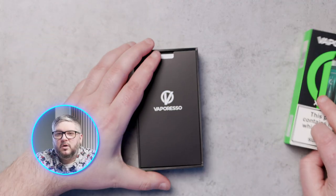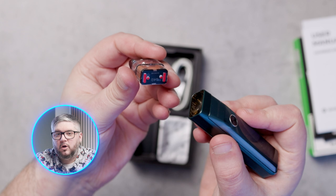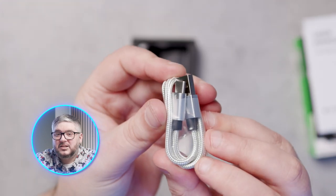First things first, unboxing. When you first open the box, you are greeted by a sleeve which holds the manual, and underneath is the XROS Pro device with a 0.4-ohm XROS pod pre-installed. Next to them is a spare 0.4-ohm pod and a section with a USB-C cable.